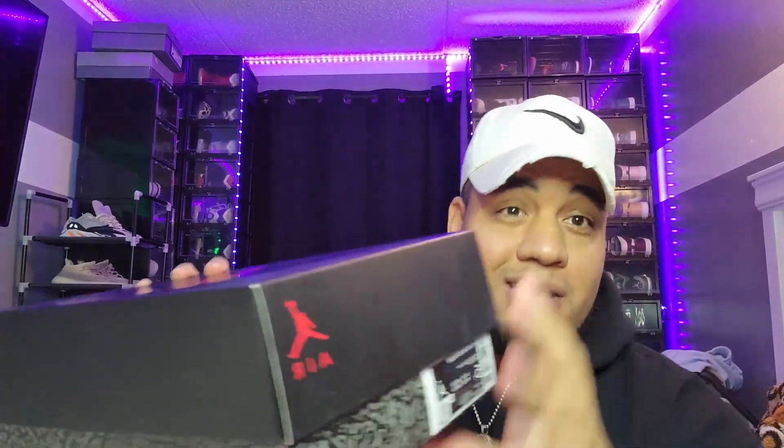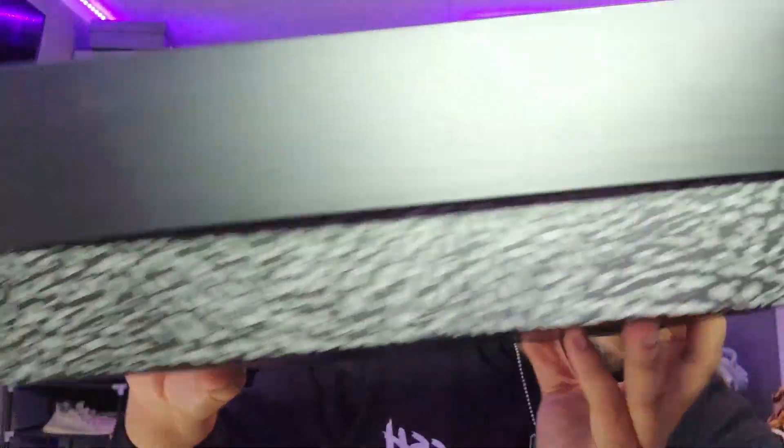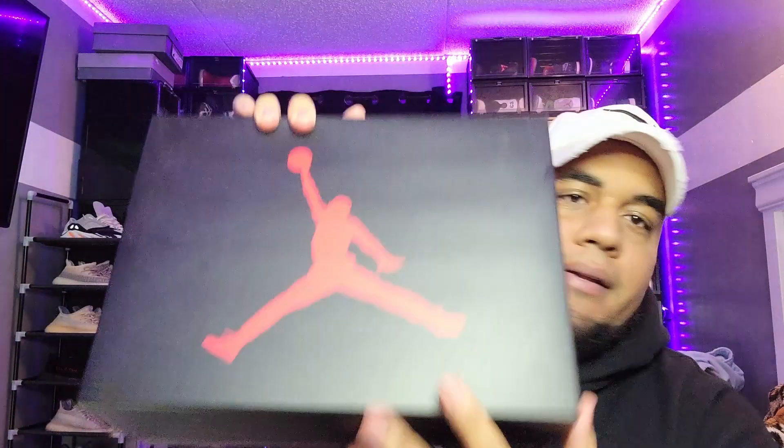Okay guys, we're back at home. Y'all hit the thumbnail for a reason — I got the bad boys. I'm gonna give a 360 all around the box. Size five, shout out to Gabby, I got it for my friend Gabby.